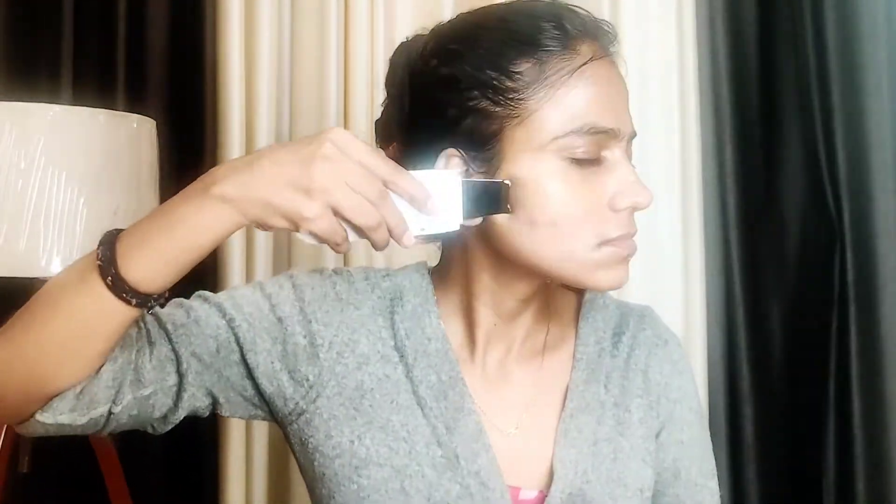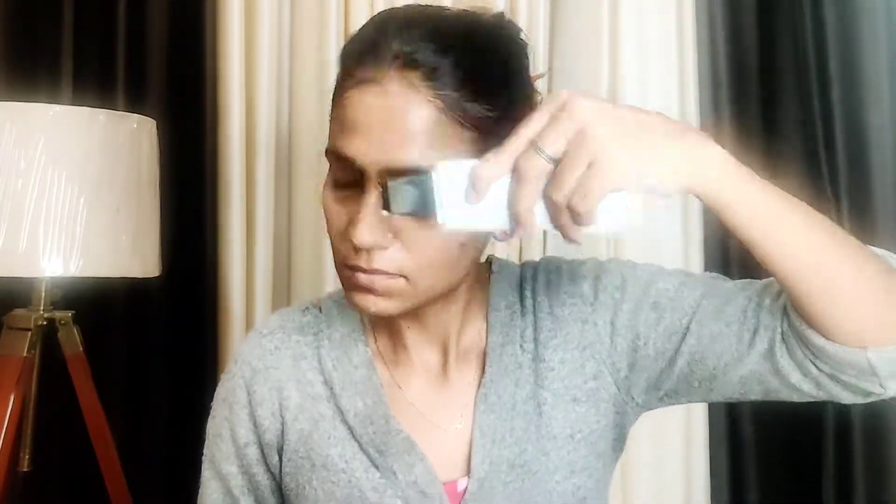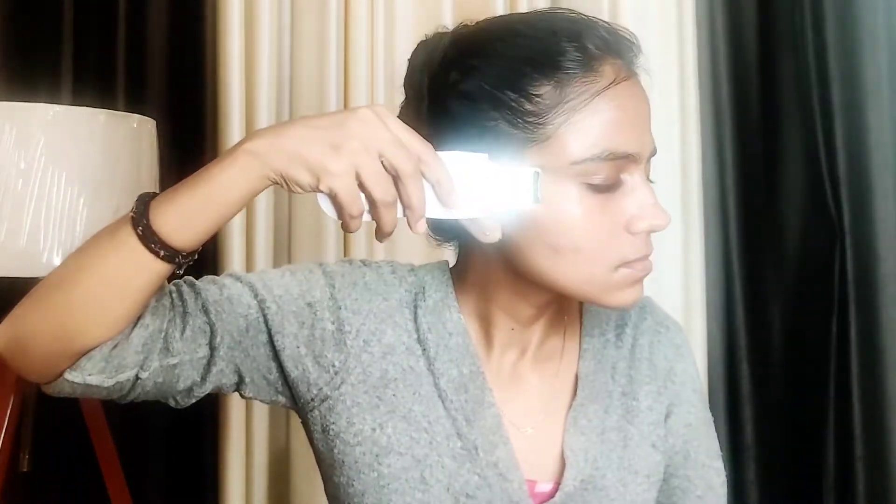The gadget has 3 modes. I have used it for 10-15 minutes in the massaging mode and also in the relaxing mode, so that the cream absorbs well and works effectively on the skin.